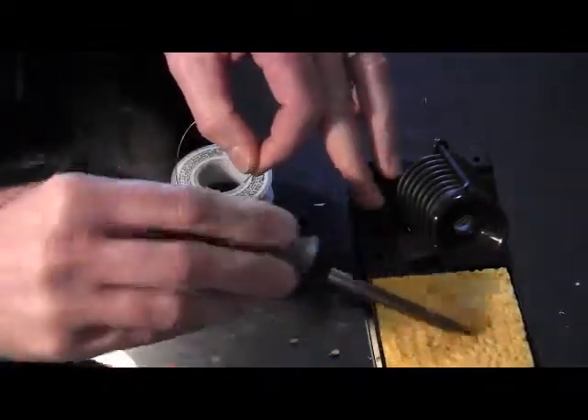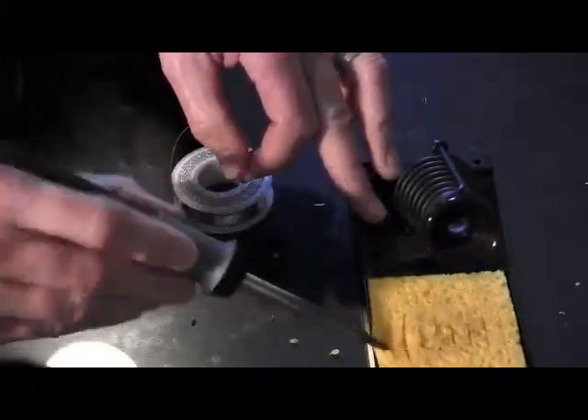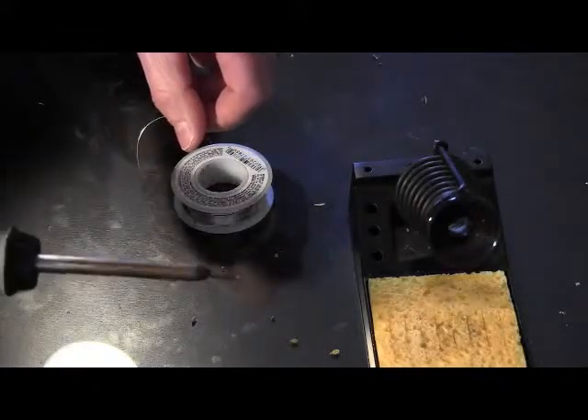Once finished, just wipe it off with the sponge, then inspect the tip and make sure that the entire tip is tinned with solder — that'll transfer the heat nicely for you.